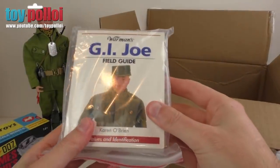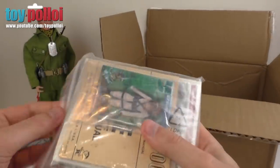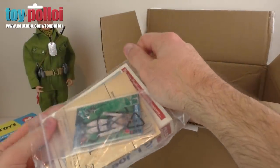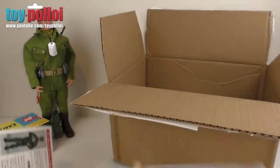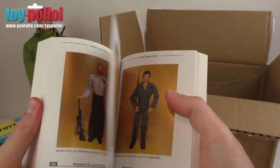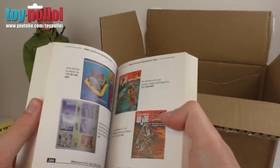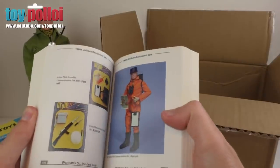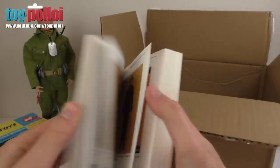Next there is a book — Warman's Field Guide to G.I. Joe. How interesting! I actually have a book like this for Star Wars but I've never seen the G.I. Joe one. These are pretty useful because they show quite a lot of information — lots of good pictures and information on every figure. Some extra reading for me there. Then there is a G.I. Joe Army Manual — exactly like the little books that came with Action Man figures, but obviously this is the US version.